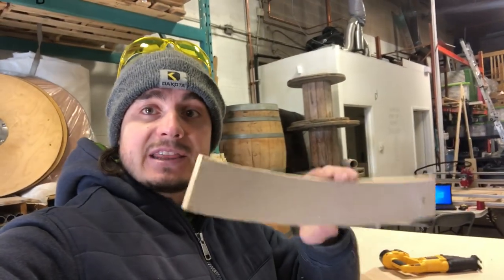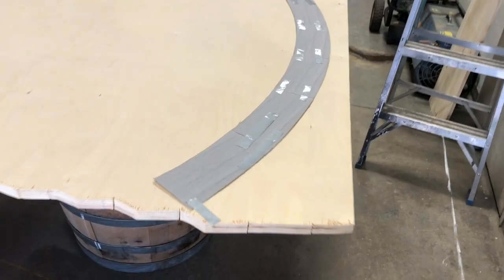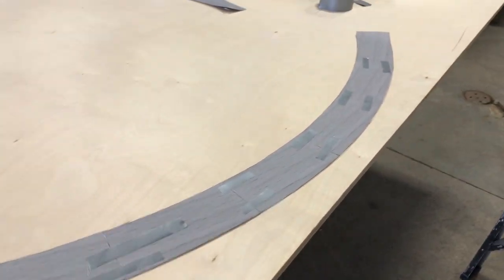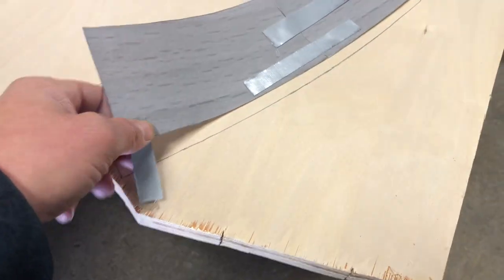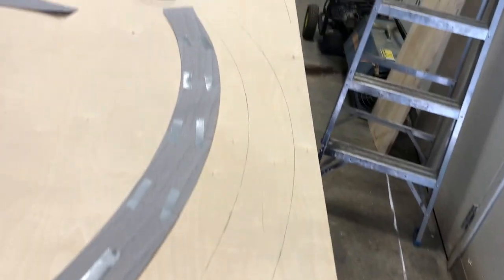Now I'm going to do the same thing with the body pieces, which are basically the same but much bigger and longer. As you can see, the body pieces are much larger — I put them together with some tape I had lying around, which in this case was duct tape, and traced it out using this paper. You can see that's the trace pattern.